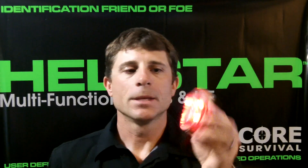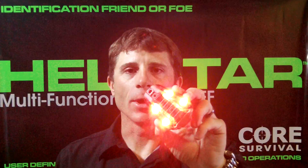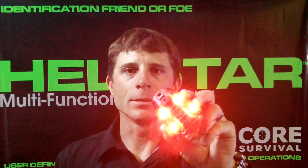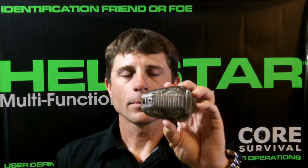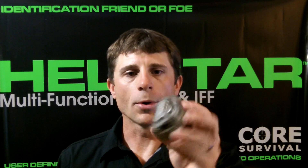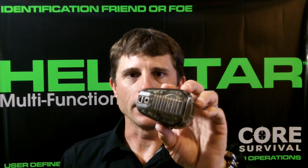Mode 2 is going to be a bright IR strobe to mark your element for exfil from either aircraft or to mark your position to any assets above. The Hellstar 6 can be ordered in many different light configurations — you can order your light for whatever mission your unit needs.